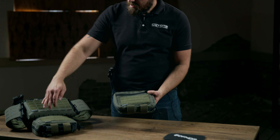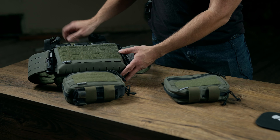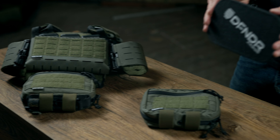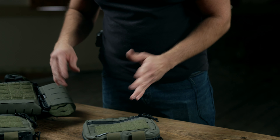This abdominal pouch mounts here in the plate pocket sleeve right under your plate carrier, so it just extends a little bit of further protection if you're using our multi-hit rated 3A hard panel.